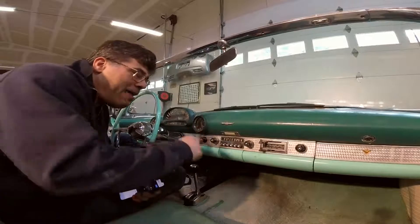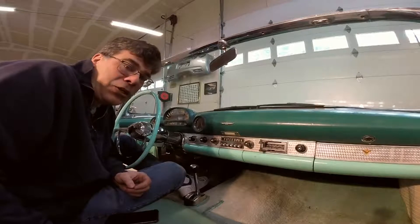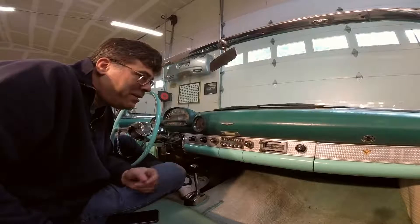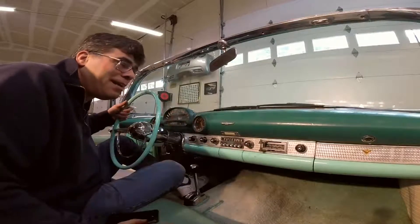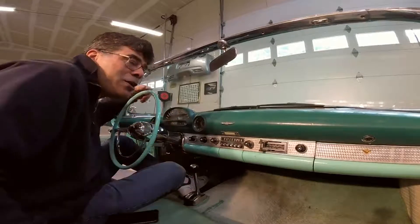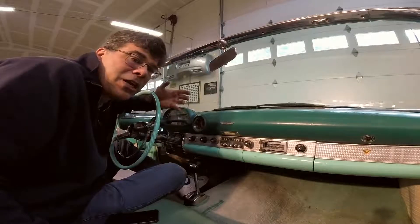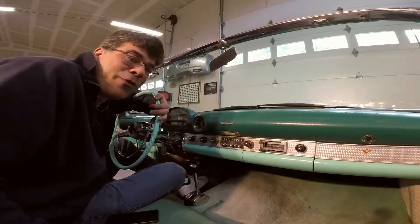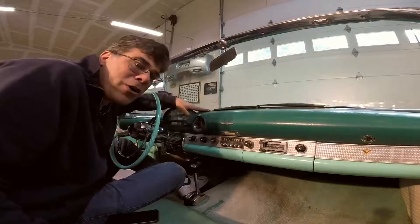Remember, you don't have to be an expert on this stuff. I found this little amp by looking online — you can too. It's not that hard, just do the research. It's a little fiddly, but it works, and it turns a great classic into a great cruiser for the Bluetooth era. Enjoy your songs in your car — tell me in the comments what your favorite cruising song is, or what you think the best song is for a 1955 Ford Thunderbird. I'm Sam Bearer from Class Winners Collector Vehicles — life's too short for ordinary cars.